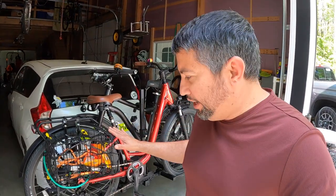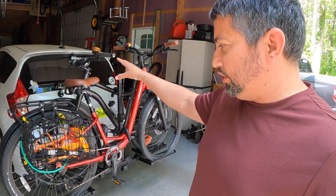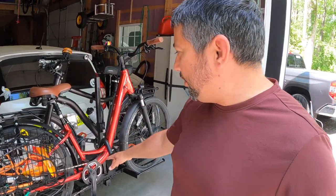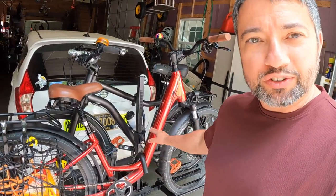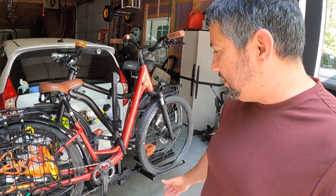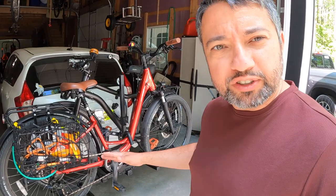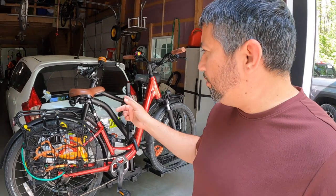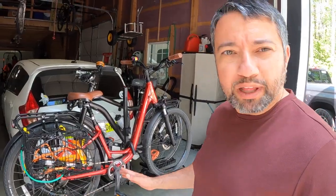Alright guys, so the bikes are on. Sherilyn's bike wouldn't fit too well close to the vehicle — hers is actually supposed to go closest to the vehicle because it's the heaviest. The problem with her frame is that she's got that real low frame. You probably have to get one of those bars that goes across. So we just switched them and moved hers to the back. We just had to do a little adjustment with the wheels, moving them closer in so it fits in the cradle really nice. We're all loaded up. I've got a GoPro on the back of the car so you can see the shake — hopefully there's not that much, but probably a little bit of play in there.